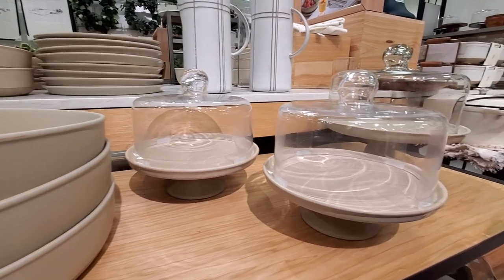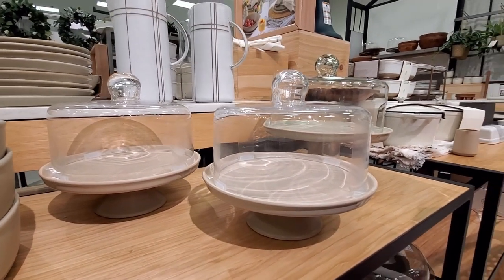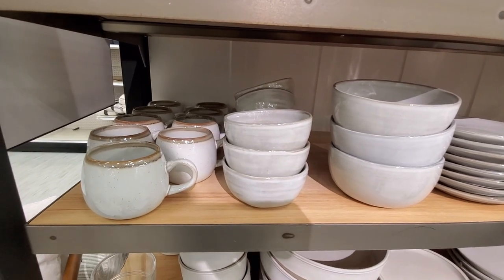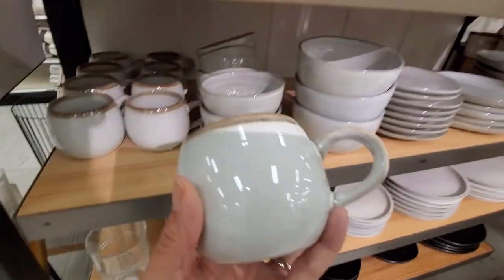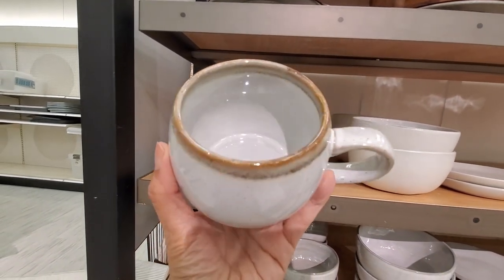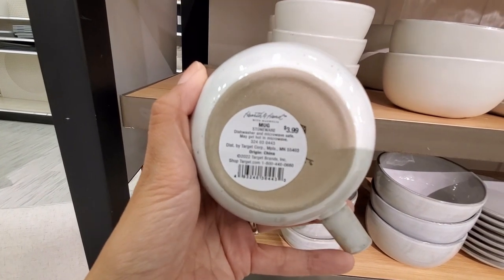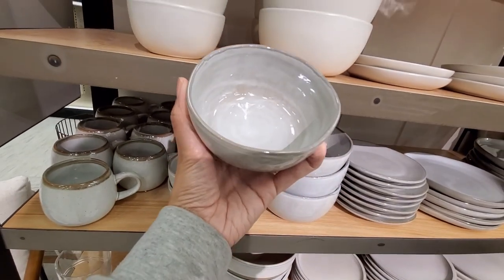How pretty are these cake stands — really like them. And also this mug here, I think it's one of my favorites, so adorable. Love how it looks and the colors. This set has this brown rim, makes it look really cute. So pretty.